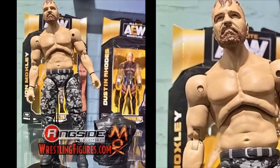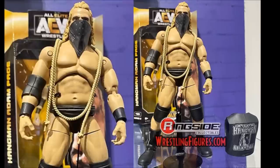He has a great entrance vest that looks like it'll be rubber, and you can see the box a little bit in the background. This figure is officially part of Series 2 of the Unrivaled Collection. Series 1 is already up for pre-order and we'll look at that as well. This Dean Ambrose — John Moxley — figure just looks so good. We've had many Dean Ambrose figures in the past, but we finally have a John Moxley for AEW.